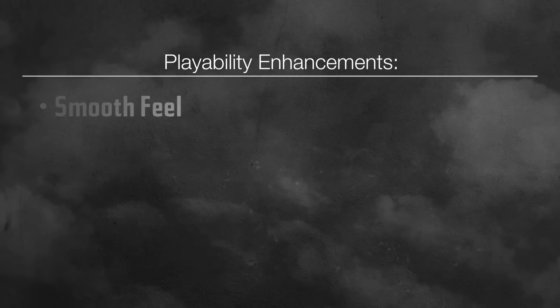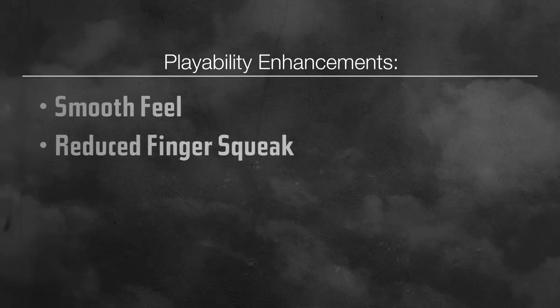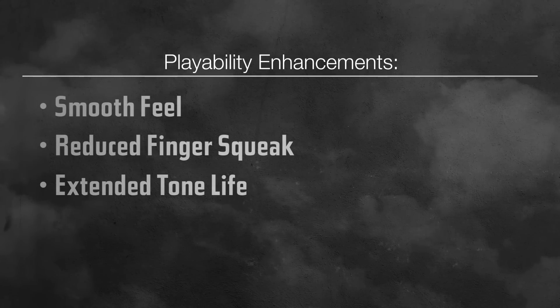When we were working on redeveloping that NanoWeb coating for bass, we wanted to try a lot of different variations and figure out something that really works well for bass players. We took all those variations and different string constructions and tried it out with over a thousand bass players. The feedback from those thousand-plus players was what allowed us to get a string that really is an enhancement to the playing experience — really smooth, really comfortable, easy on your fingers, reduces finger squeak, and retains the tone with the NanoWeb coating.